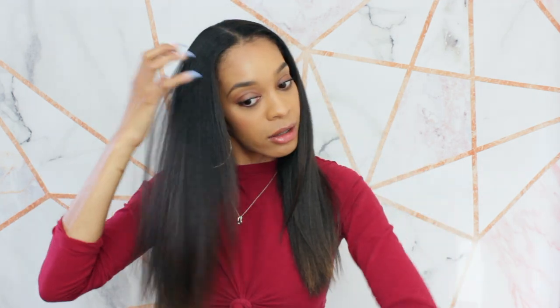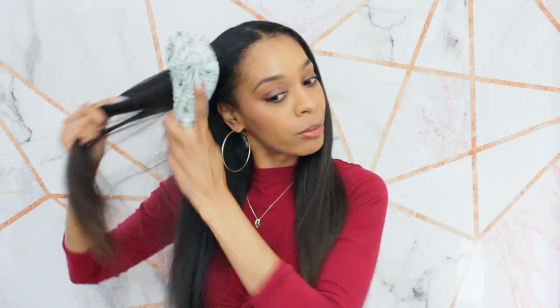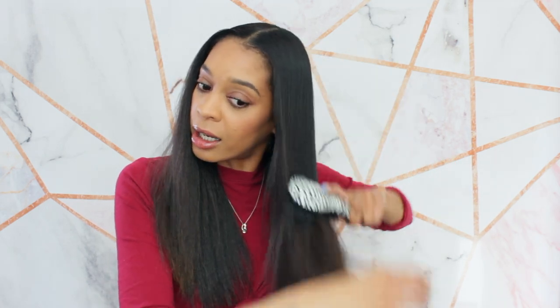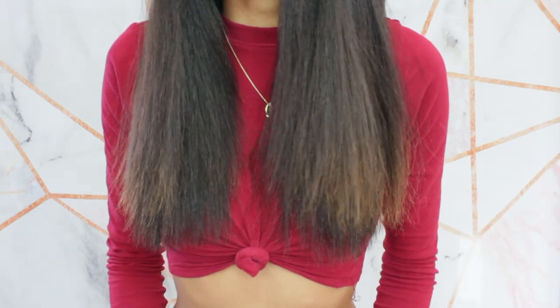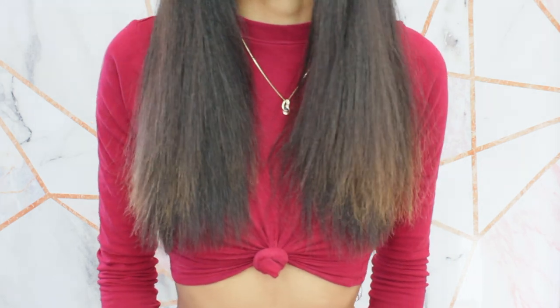First thing I want to do is detangle my hair starting from the ends, and then I'll give you guys a close-up on what my ends are actually looking like right now because they definitely need some TLC. Look at the static in my hair — I put some dry shampoo in my hair because it's almost time to wash. I'm just detangling; I don't really detangle on a daily basis because I'm scared of breakage. So let me give you a very good close-up. As you can see, it's looking a little scraggly.